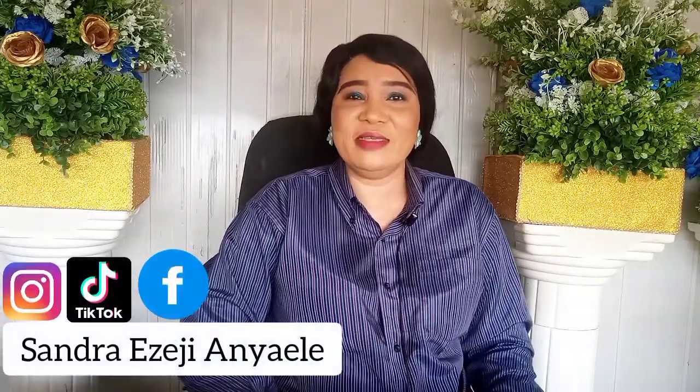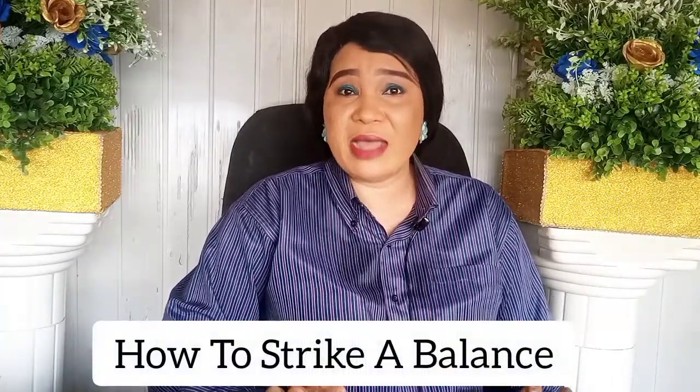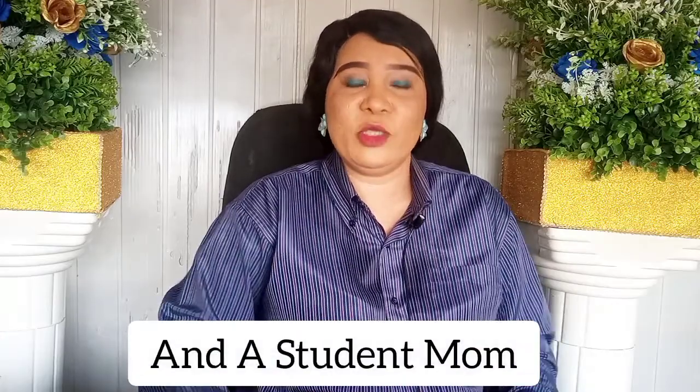Are you a wife and a student mom, wondering how you're going to balance the two roles effectively? The beauty of motherhood is that you don't have to pressure yourself into doing it exactly the way another person has done it. This is one thing I want you to take out of today's video. My name is Sandra Ezeci and I am your Marie Foundation Coach. In today's video I'm going to teach you how to strike a balance between being a wife and a student mom.